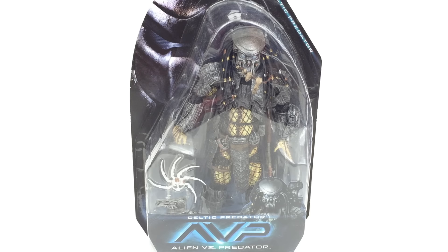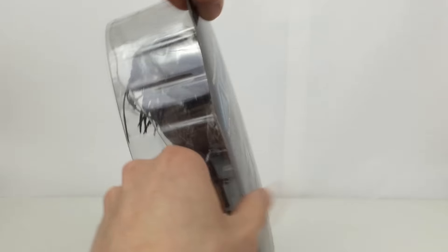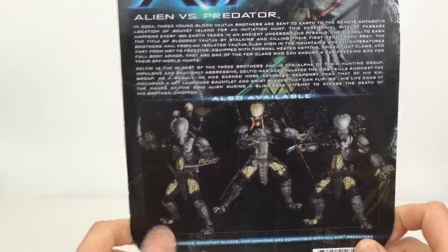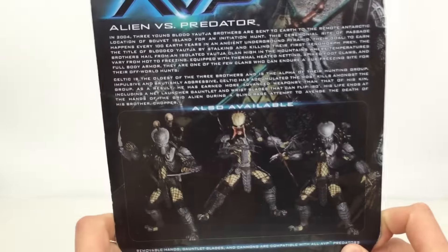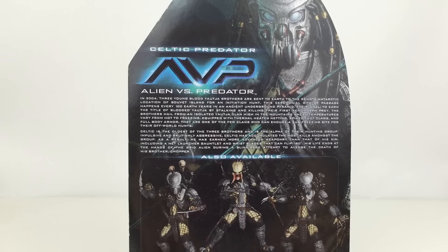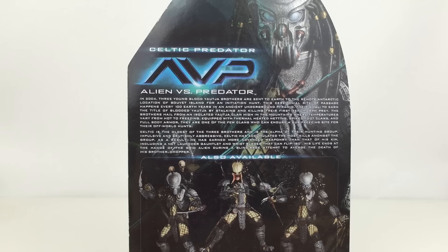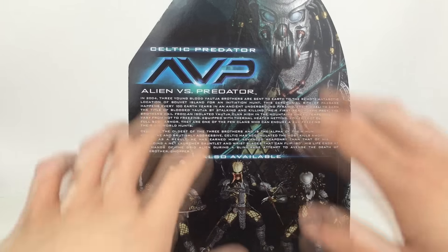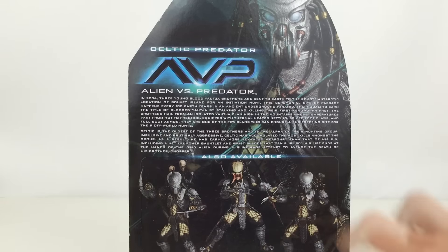There are actually two waves of these figures out right now. There are these three Predators, which are the three main ones in the film — Chopper on the left, Unmasked Scar in the middle, and the Celtic Predator on the right. The second wave are the ancient ones, who appear in the flashback fighting on the pyramid against a horde of hundreds or thousands of xenomorphs, whereas these three are the main characters in the present day.